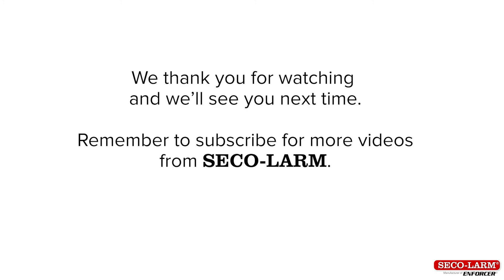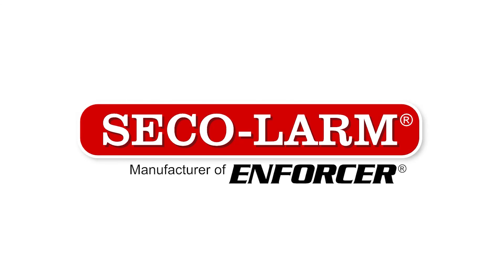This has been the basic wiring video for the SK-1323 and SK-2323 series keypads from Seekalarm. We thank you for watching and we'll see you next time.